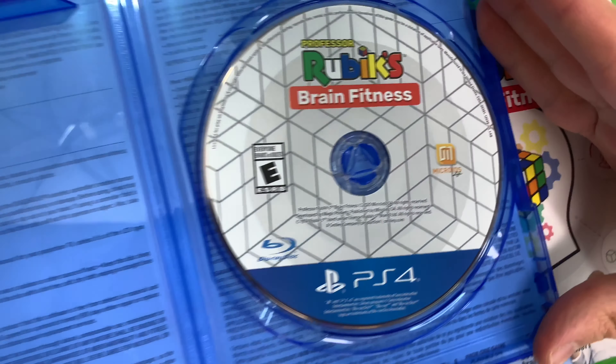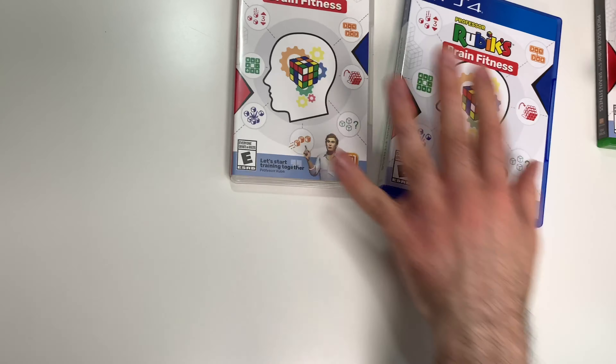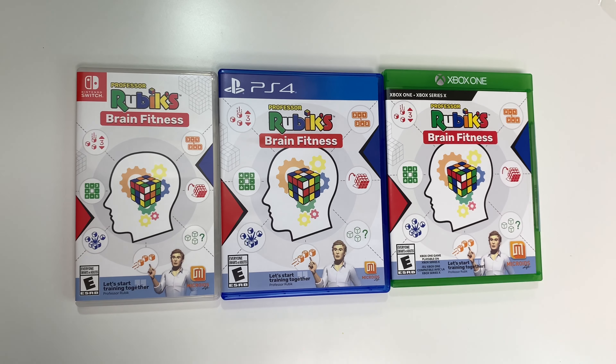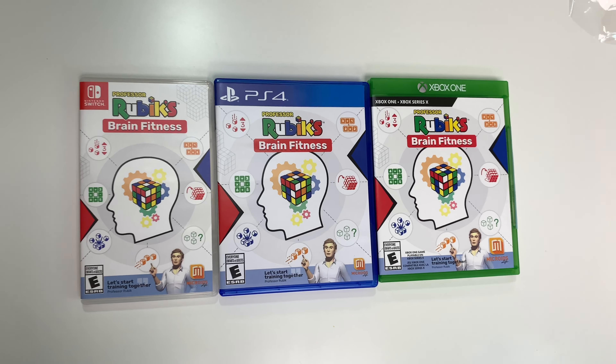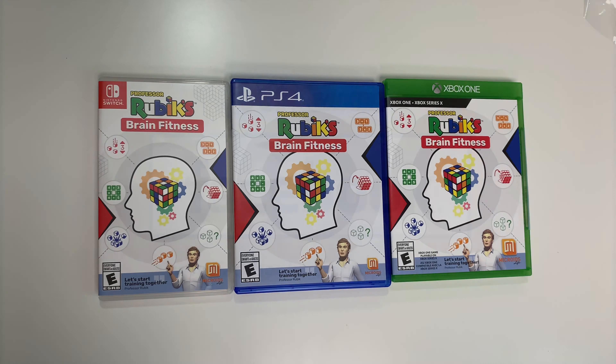And finally the PS4 — there you can see the disc for that. That'll do it for this unboxing of Professor Rubik's Brain Fitness for the Switch, PS4, and Xbox One. As always, thank you guys for staying tuned to PopnGames for these unboxings. If you enjoyed this one, you can let us know by liking, commenting, subscribing, and clicking the bell. Thanks for watching, bye bye.